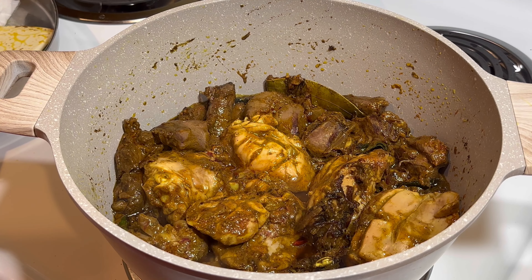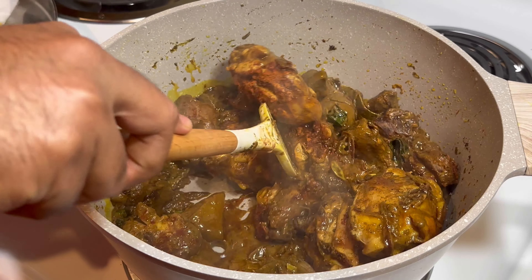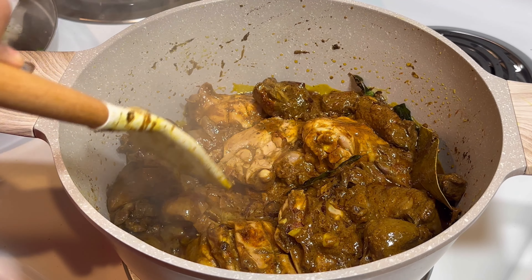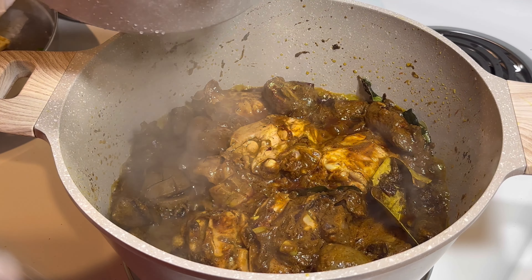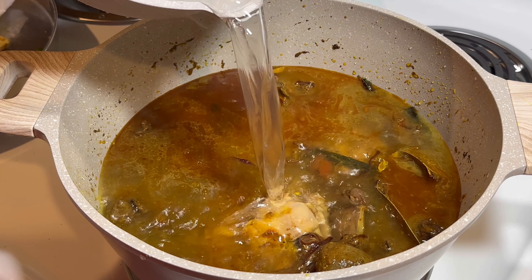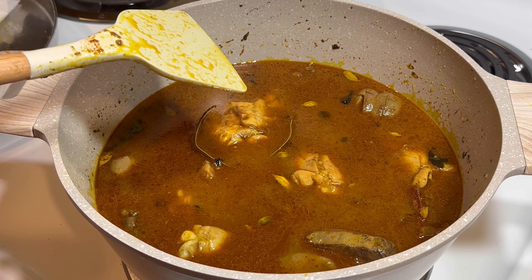Leave it for one and a half minutes, then add a little bit more chili powder and mix all together. Then I'm going to add about two and a half cups of water. Mix all the curry well, and I'll add a little bit more water — not too much, just a little bit.